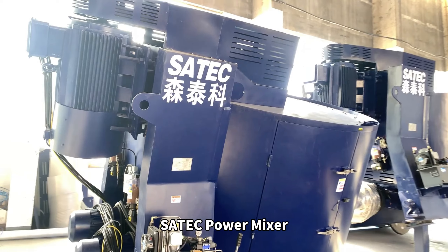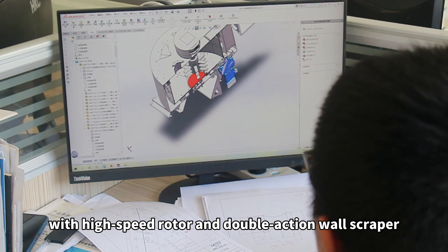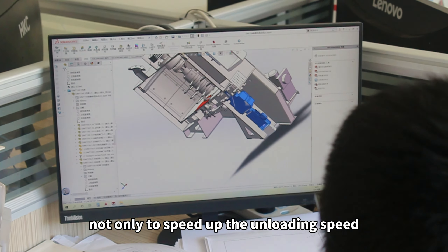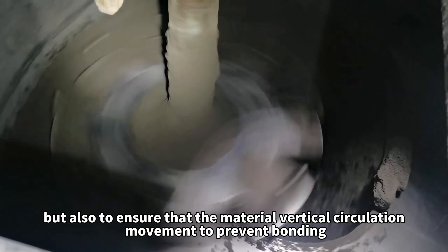Satec Power Mixer uses a tilted design to achieve uniform mixing without dead angle, with a high-speed rotor and double-action wall scraper — not only to speed up the unloading speed, but also to ensure that the material vertical circulation movement to prevent bonding.